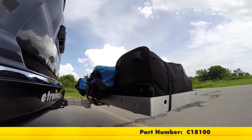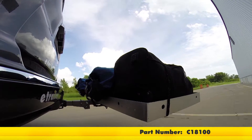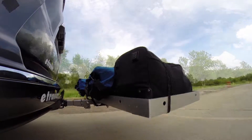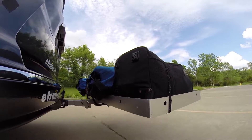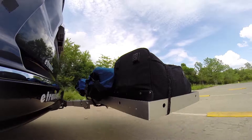This is our test course. Let's start with the slalom — this shows side-to-side action such as turning corners or evasive maneuvering. Then on to our alternating speed bumps. This shows twisting action such as hitting curbs, potholes, road debris, or uneven pavement.